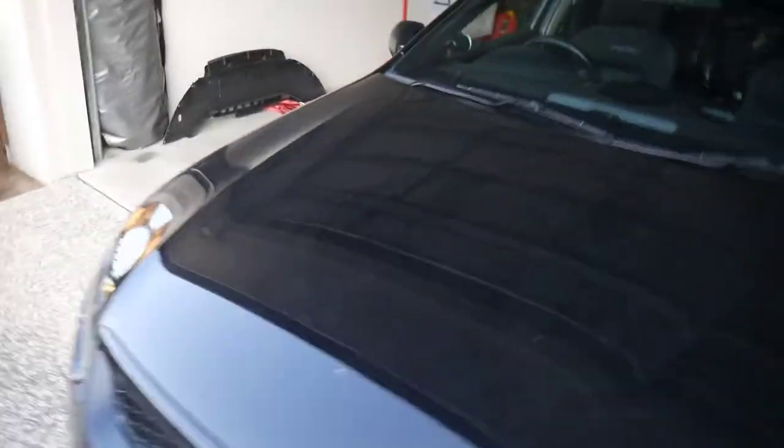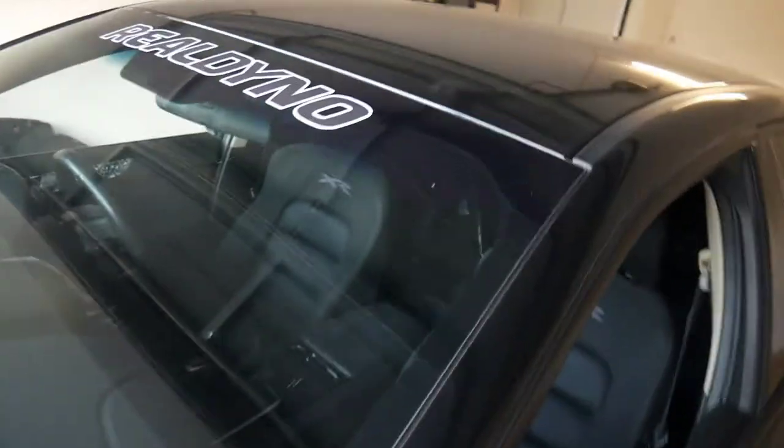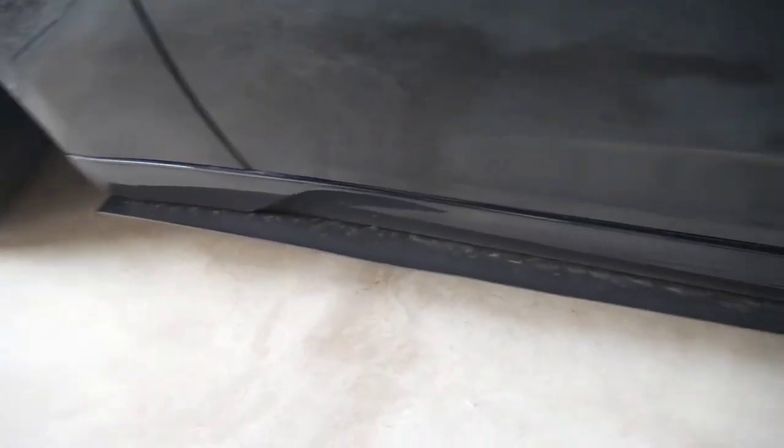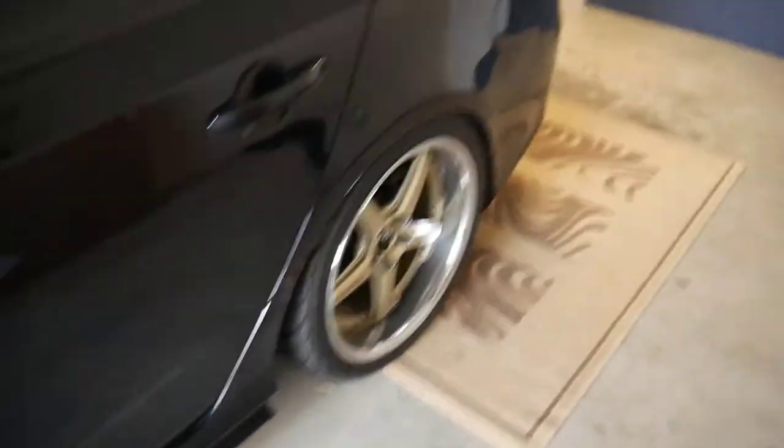I'll probably give it a clean up as well because it's got so much dust on it. We still got side skirts — so much dust. After the track day, there was so much dust in the air that it just destroyed everything. But yeah, let's get into it.